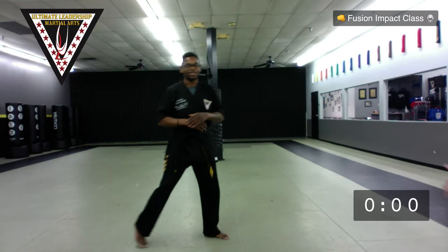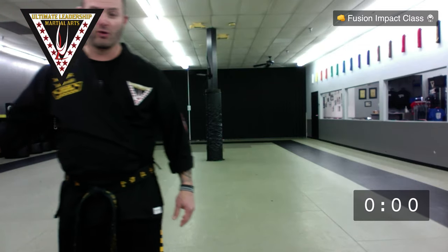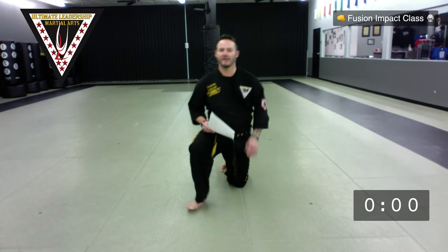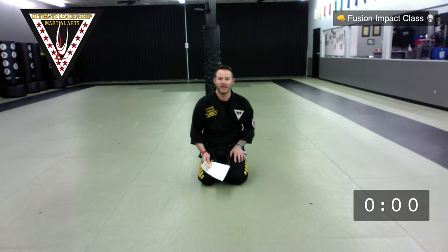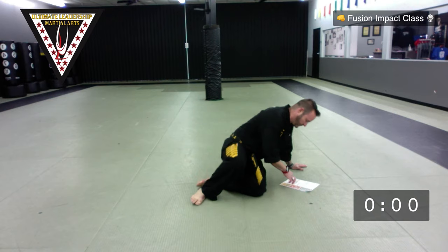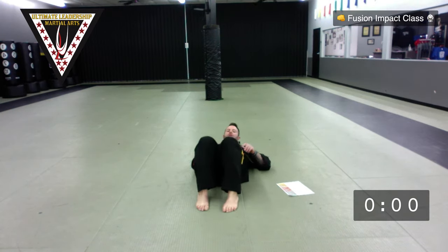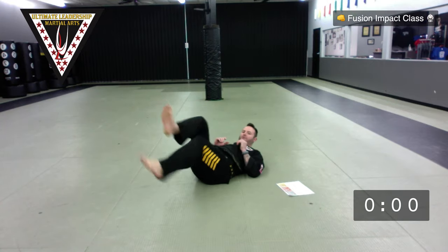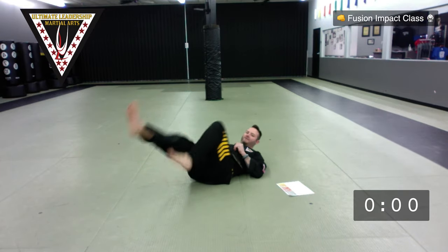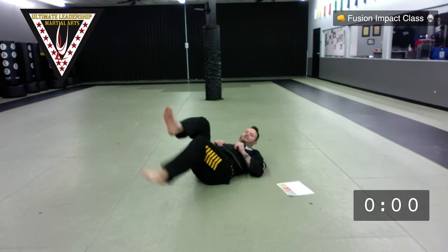Now I'm passing it back to Sensei Richette, and we're going to finish out the class. From here, we're going through our core crunch. So 30 bicycles: this is one, that's two, that's three. Ready? Go — one, two, three, four, five, six... 15, 16, 17, 18, 19, 20, 21, 22, 23, 24, 25, 26, 27, 28, 29, that's 30 for me. Finish up if you're going a little slower — that's perfectly fine.